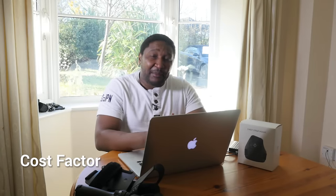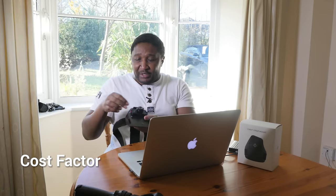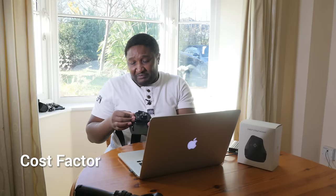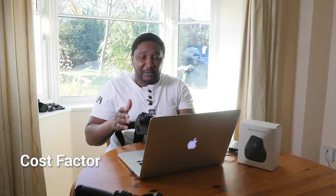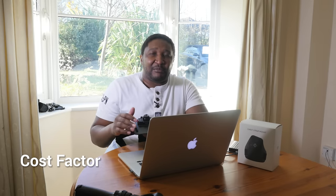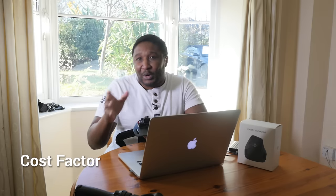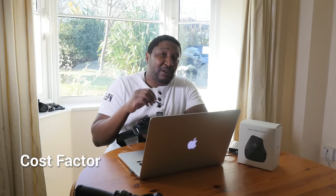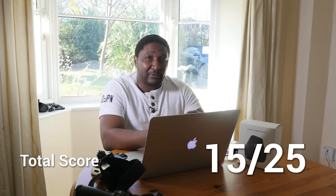Lastly, the cost factor: this unit is well built and everything works well in terms of design, but it costs 59 pounds, which is quite a lot of money. When you look at the quality you get at the end of the day, there's a mismatch between the cost and the quality of output, so we're scoring it at 3 out of 5. That gives us a total score of 15 out of 25 for the chest strap mount.